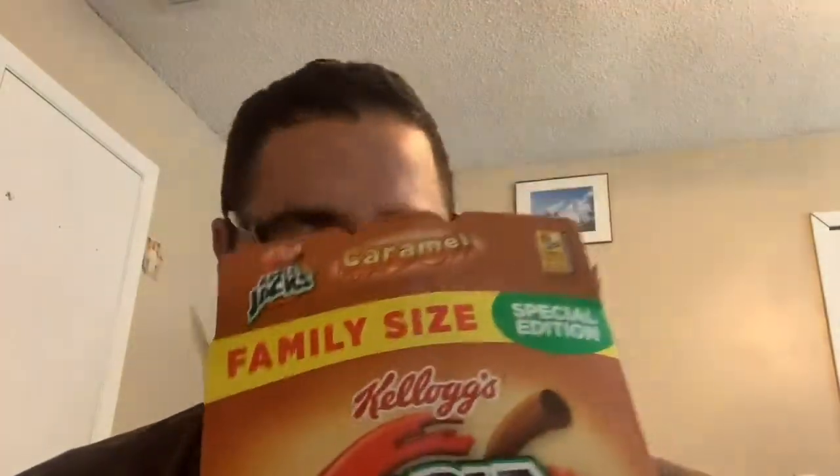Hit that like and subscribe button! Going ahead to open this Apple Jack's Caramel. This is something I saw but I didn't think it was a cereal box at first. I always ate the original Apple Jack's. It smells like syrup — that syrup you put on pancakes. It smells exactly like that.